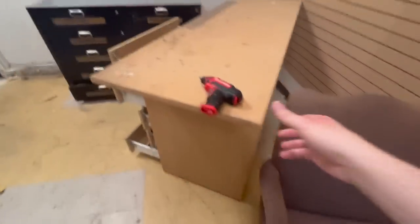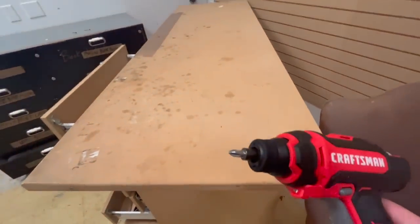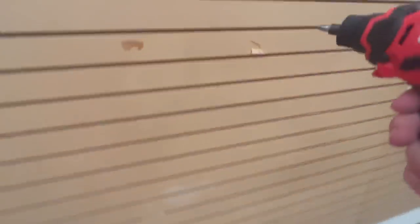As you guys can see, I took out a bunch of nails from this so far. There's a ton more just on this one piece that I'm trying to take out. The main issue is that this drill bit is so small, I can't even really get all the way down here. You can see it barely reaches. So it's kind of a problem.